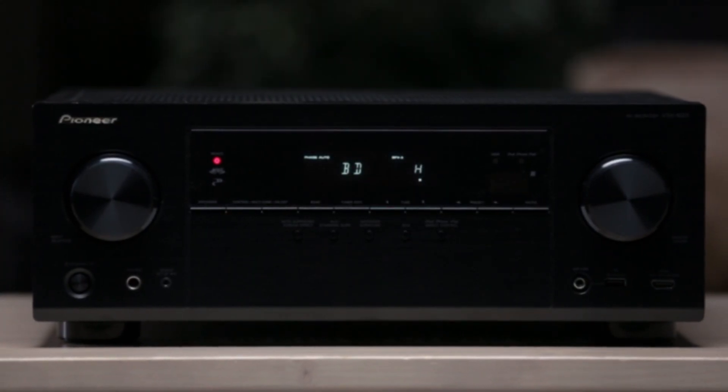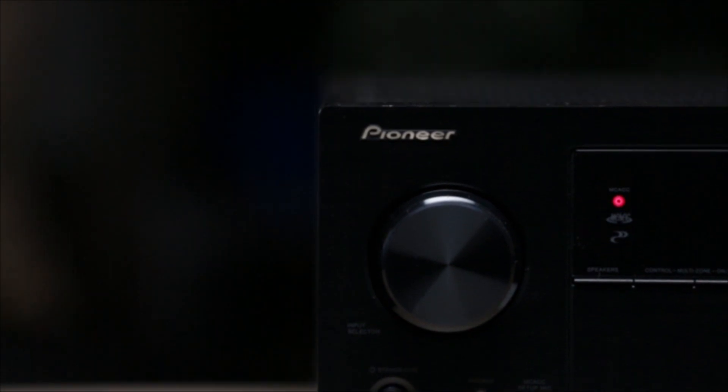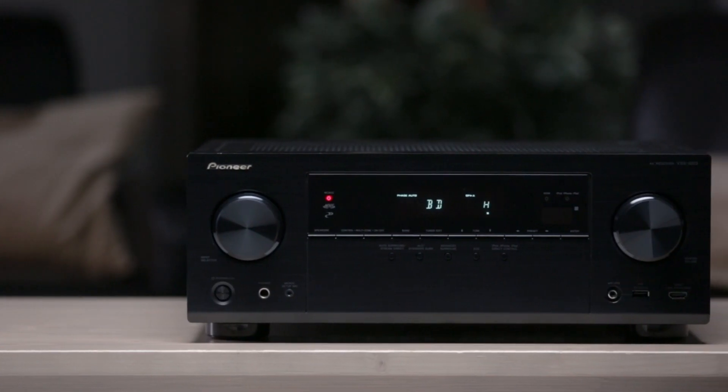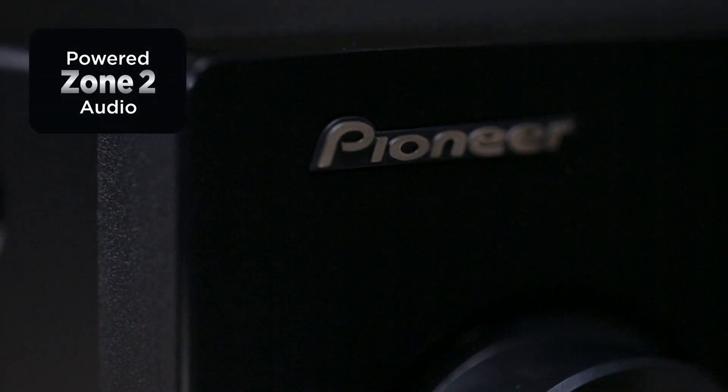The VSX1023 by Pioneer is far more than just a home theater receiver. While it has the power and performance to provide a stunning home theater experience, it also has network capabilities to provide you access to audio content from smartphones and the internet. The VSX1023 also has the ability to power two additional audio channels in a second zone.